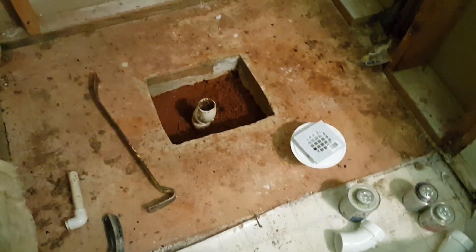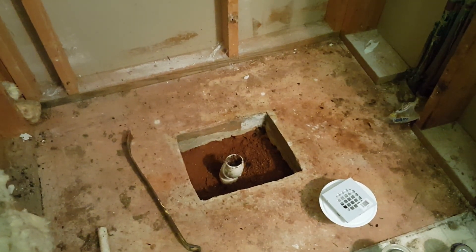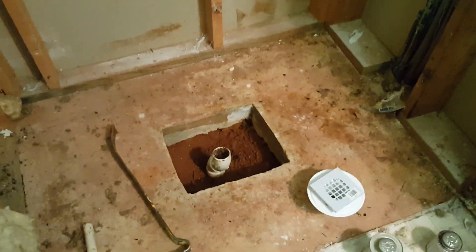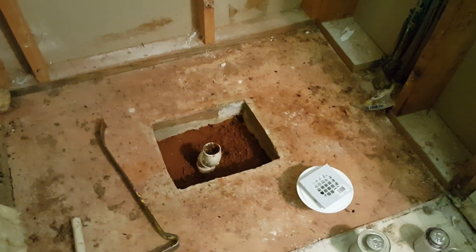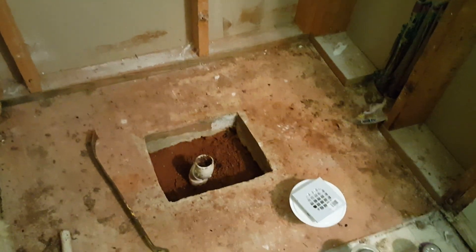To work with this shower base, it's really crucial that we understand some principles about the way this thing works and operates. There are different methods and we always try to find the best and most correct one. We're working on top of a concrete slab and we have a space of about 48 inches wide by 36 inches deep. The idea right now is to change this for a cast shower base.